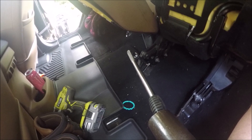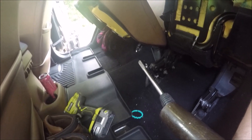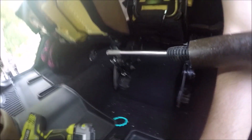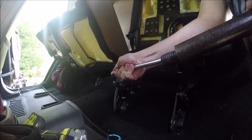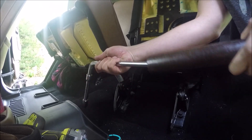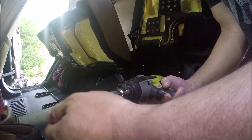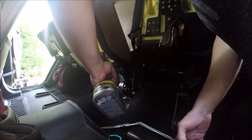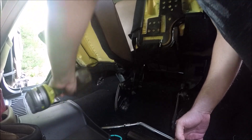I got a breaker bar and a pipe on this one, and this one I finally got loose the same way. Once it started to turn a little bit I put the impact driver back on and it came right out. The one on the far side came right out with the impact driver. Let's see if the impactor can drive this last one out — yes.